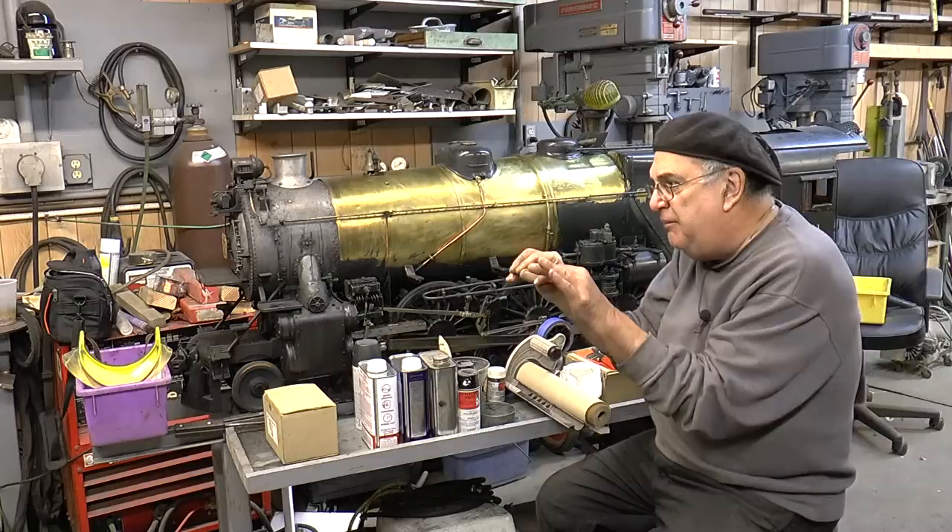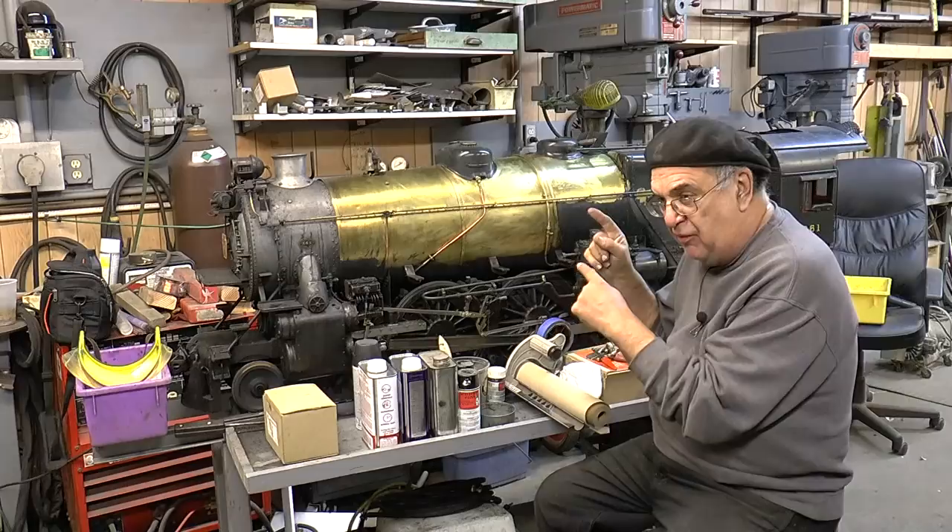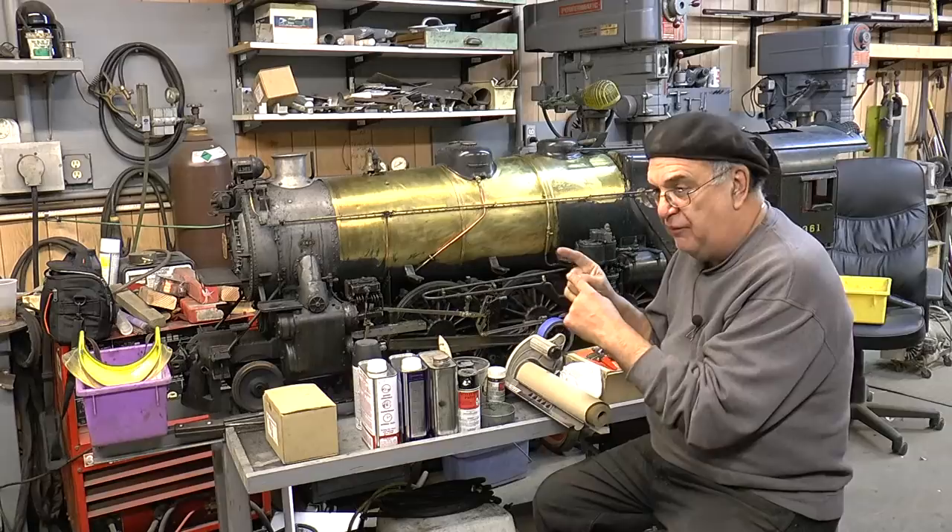I haven't repainted it in all that time, but you've got to remember something. I don't diddly-bop around real careful and go real slow. I run this engine — it runs like the real engine. When I get out on that track, I run it like the prototype ran: hard and fast. I pull heavy loads and it works, and I have no problems at all.